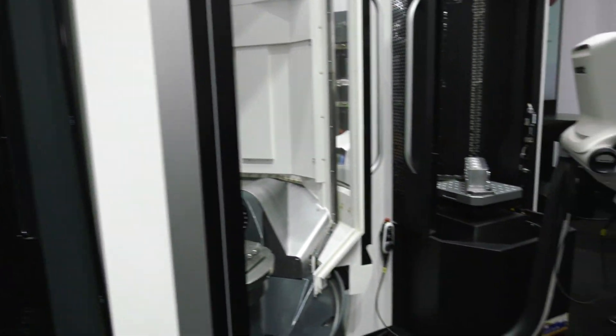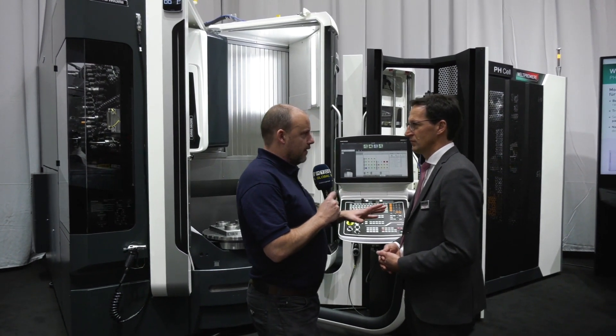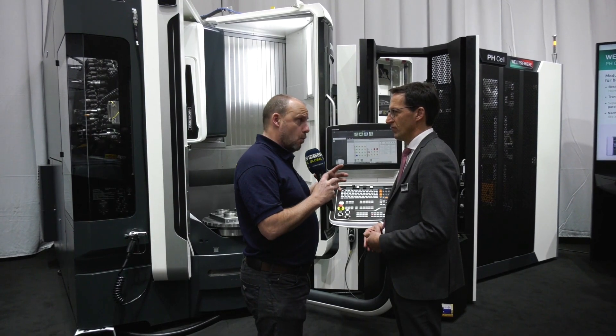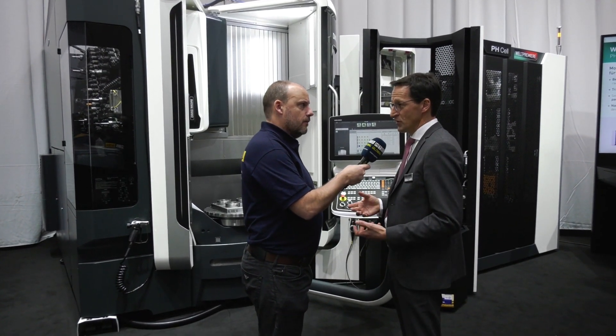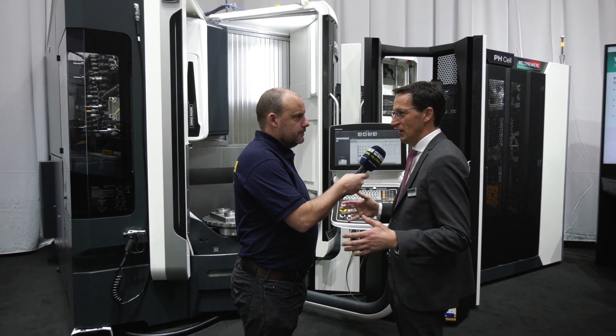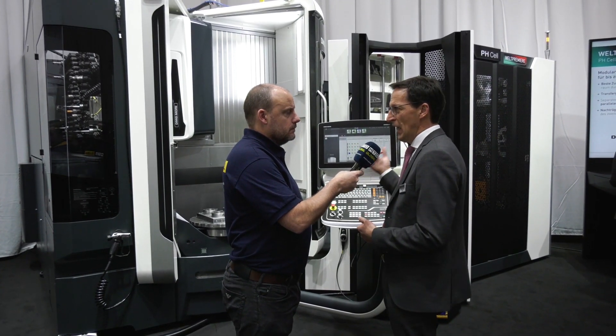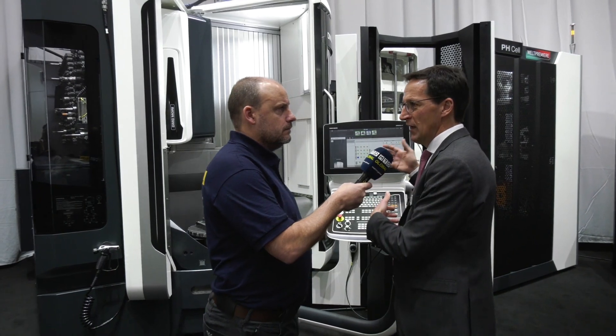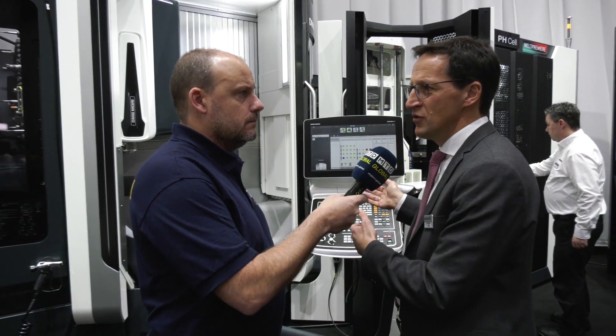We're stepping in front of the machine for a final shot so you can see the overall size. Wherever you are in the world, the footprint of a machine and a solution is very important — and you've done quite well to keep it contained and compact with all those pallets. That is also the target, to have it as a compact solution. As you see here, the size with 28 pallets — even when we put 40 pallets into the system, it will not grow in space.